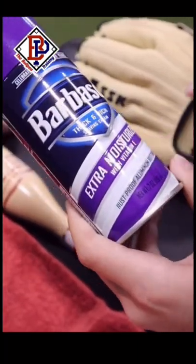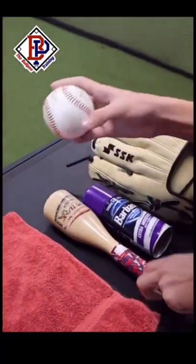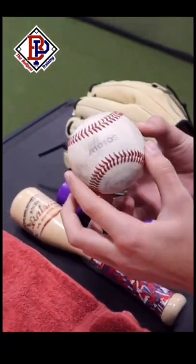The items you will need to break this in are shaving cream with lanolin oil, the American Batsmith Mallet, a baseball to play catch, and a towel to clean the glove.